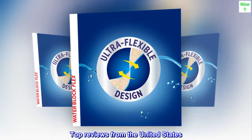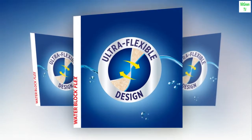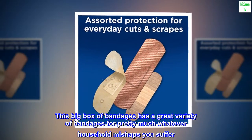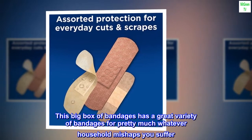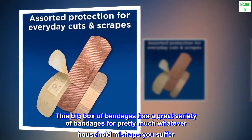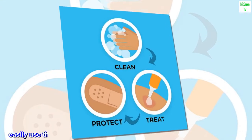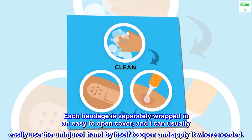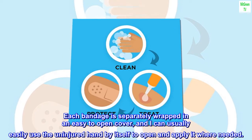Top Reviews from the United States. Best Assortment of Bandages I've Found. This big box of bandages has a great variety of bandages for pretty much whatever household mishaps you suffer. Each bandage is separately wrapped in an easy-to-open cover, and I can usually easily use the uninjured hand by itself to open and apply it where needed.